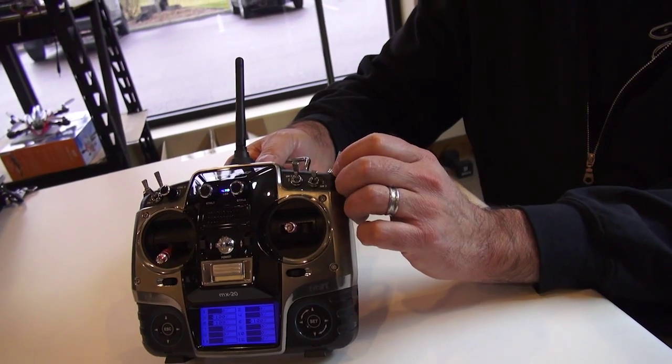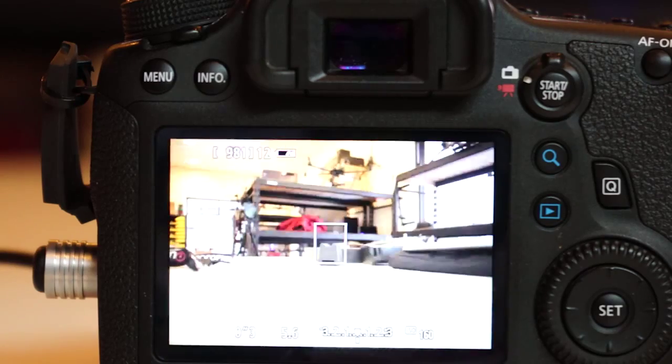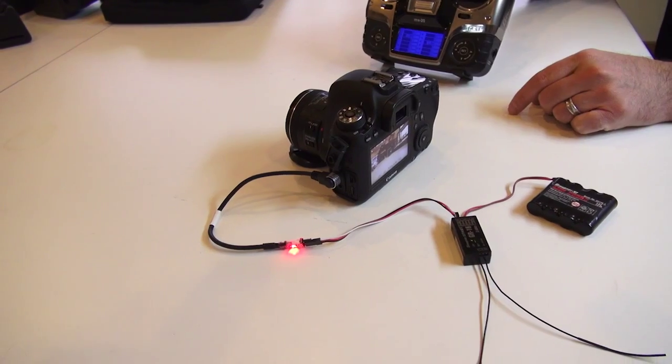When you go to the middle position, it simulates the half-press on the Canon. So when you go to the middle position, you can see it actually focusing. With this camera in live view, it gives you the green box, says it's verified, and it's on its focus point.